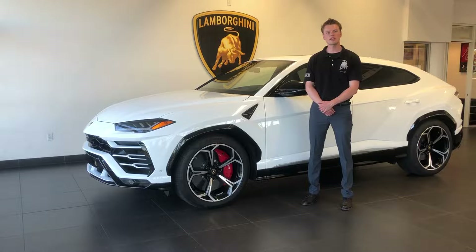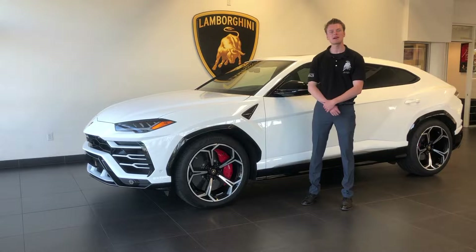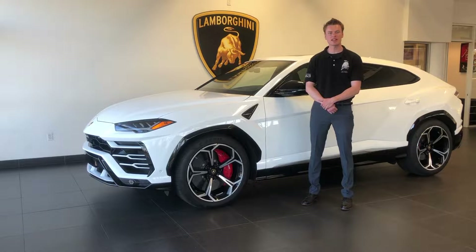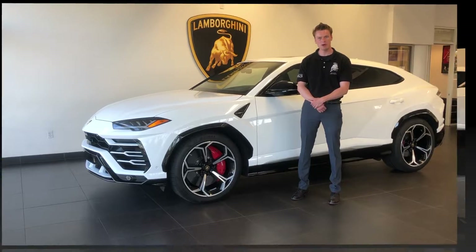Hello everyone, this is Jordan from Lamborghini Newport Beach. Welcome to another one of my videos. Today I'm going to be reviewing the all-new 2019 Lamborghini Urus, which is an all-new SUV for Lamborghini — the first since the LM002 in the 1980s. This car is all-wheel drive, 650 horsepower, 626 pounds of torque, powered by a four-liter V8 twin turbo.